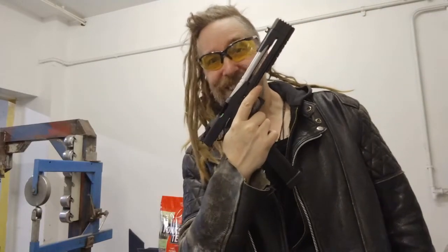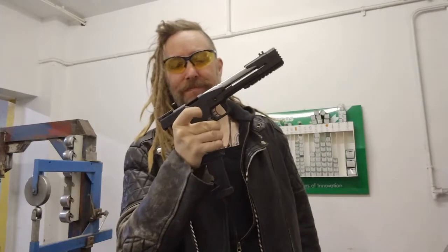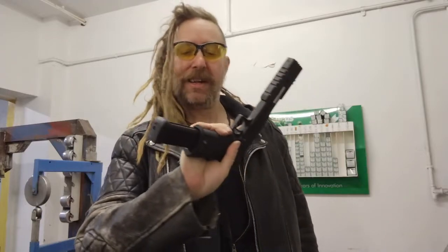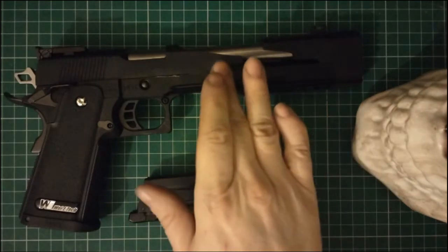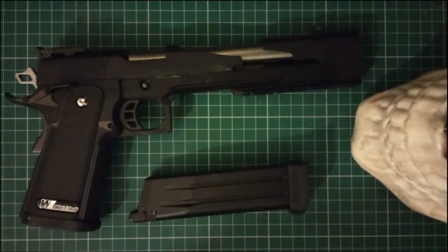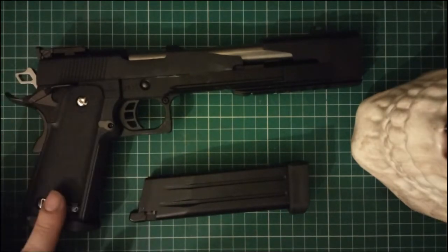Oh, that is quite nice. Yeah, we'll have fun with that this weekend. So, the WE HiKappa Dragon 7 inch. It's quite an old gun, been around for years.